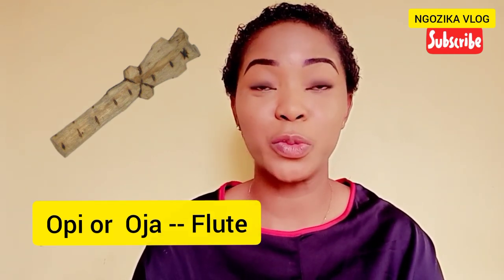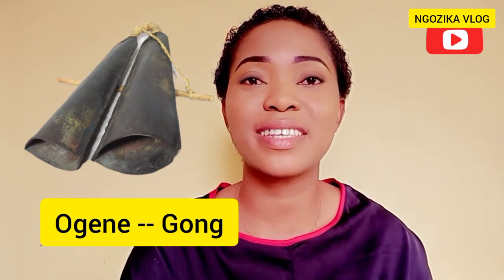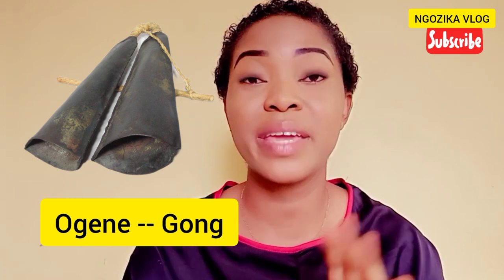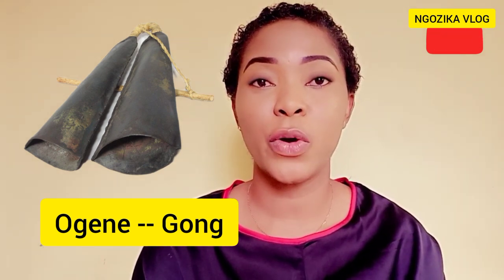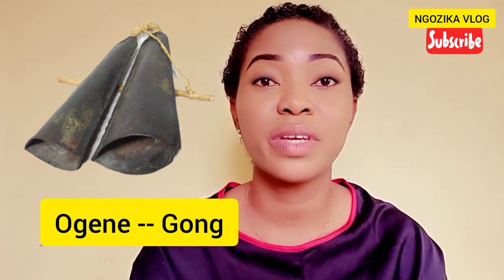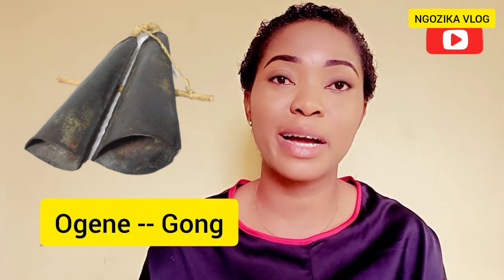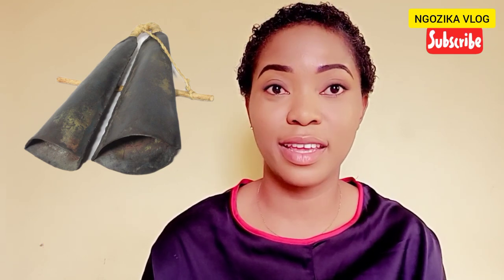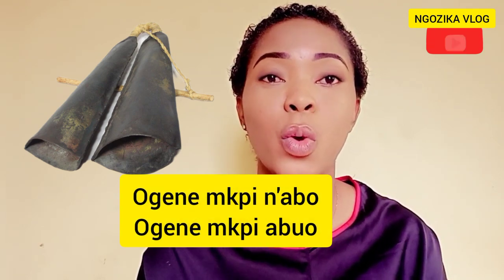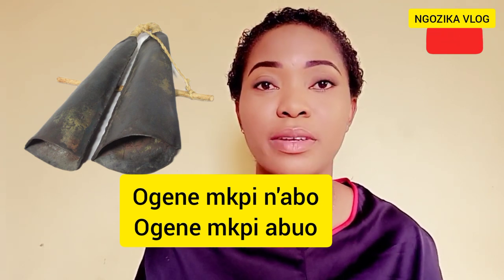The next one is the gong — in Igbo we call it Ogene. Ogene is the most important metal instrument among the Igbo people. Originally they were made in bronze, but in modern times they are mainly made of common metal. It is hit about its rim by a stick to produce different tunes. Interestingly, the Ogene comes in two forms: single and double. The double Ogene is called Ogene Npe Na Abo — that is, two.